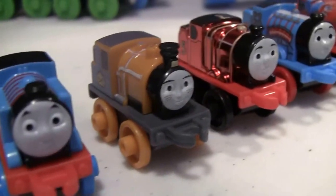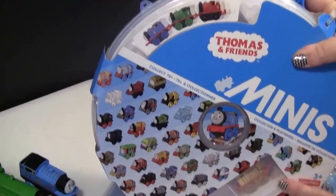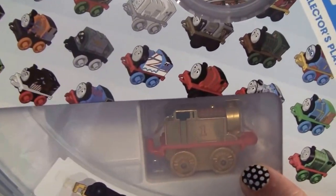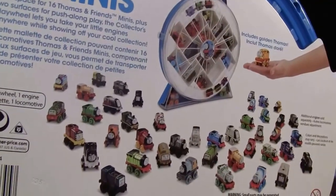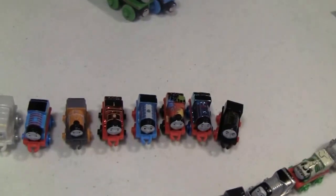Okay boys and girls, we have the Thomas and Friends Mini Collectible Container. We're going to open this up — it came with a gold Thomas, which is really cool. On the back it shows you can collect all your different minis and store them in the container, which is really fun. You can take them on trips and have toys right there to play with.